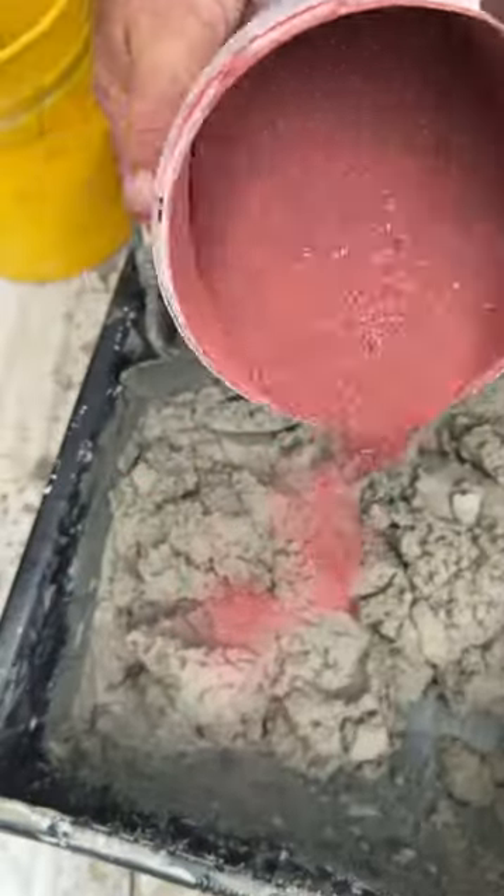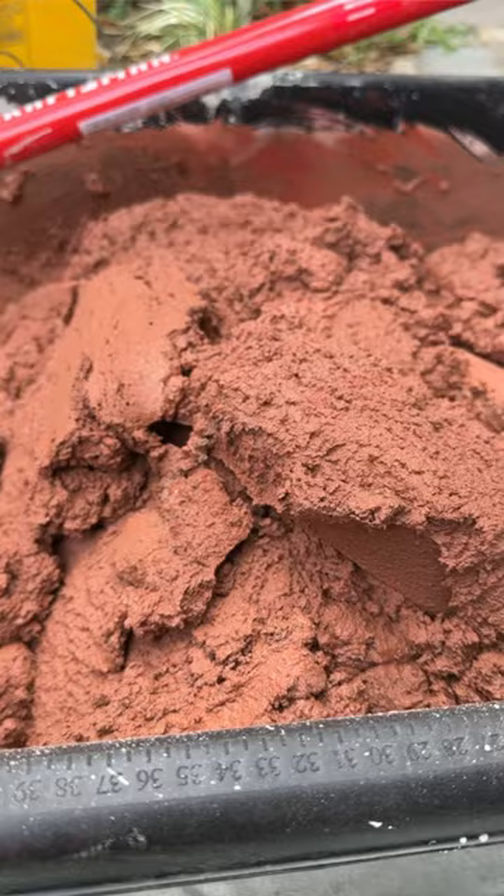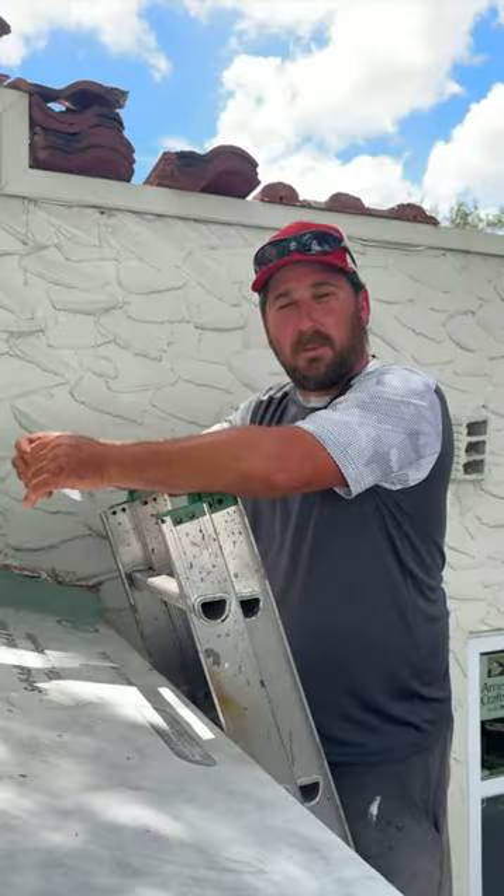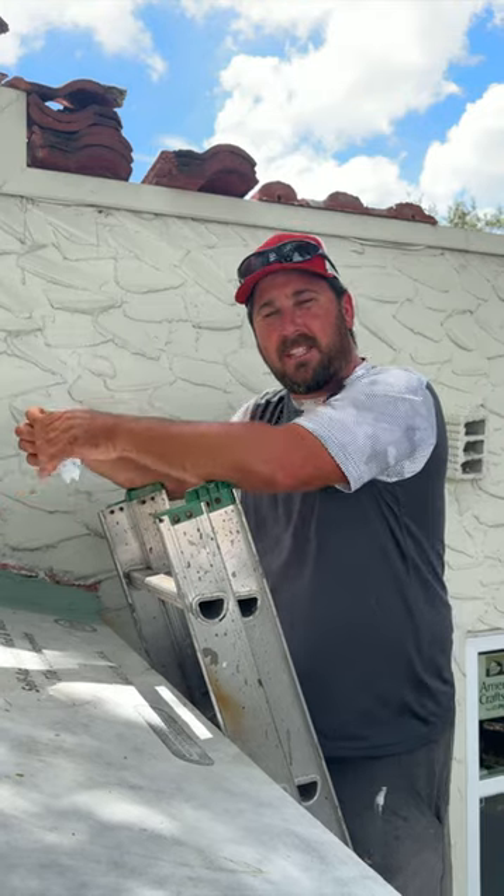Today what we're going to do is install the tiles onto the roof and get her all finished up and get the homeowner situated back to where they need to be.